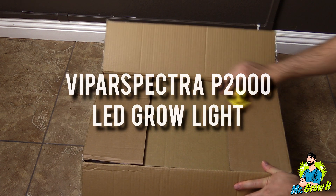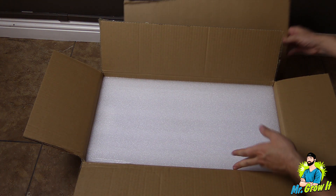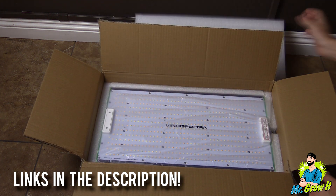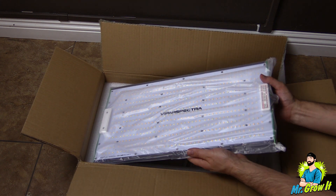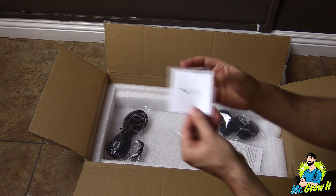I'm not going to go over all the grow light's features in this video, but I will link it down in the description section below so you can learn more about it. Okay, first thing out of the box is the fixture.